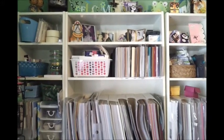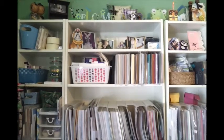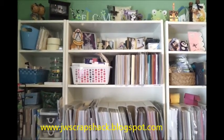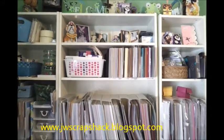Hi everyone, it's Jo from Jo's Scrap Shack. Thank you for stopping by. Welcome to my third video here in my scrapbook room tour. This is my shelving unit that I got from IKEA.